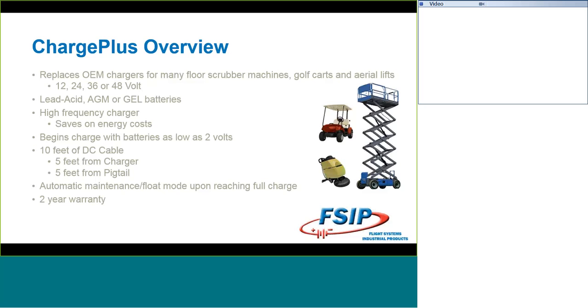You're going to get an automatic maintenance or float mode after you reach the full charge. And this is new information: the Charge Plus does come with a 2-year warranty. We had previously been advertising this as a 1-year warranty, but we've done so well that SPE has come back and said a 2-year warranty is the way to go. So we are honoring a 2-year warranty on them.